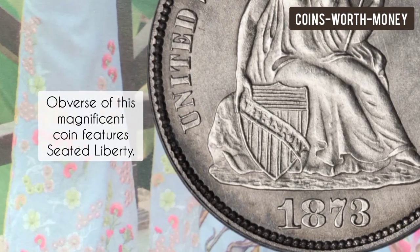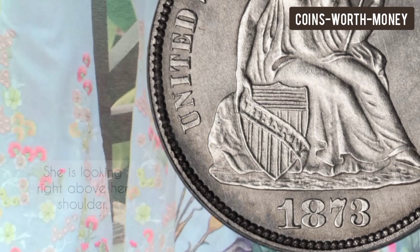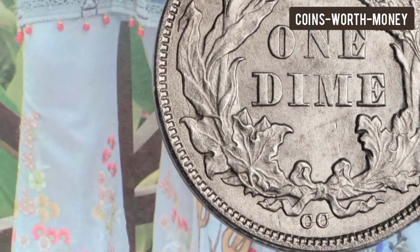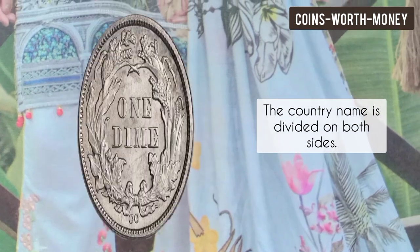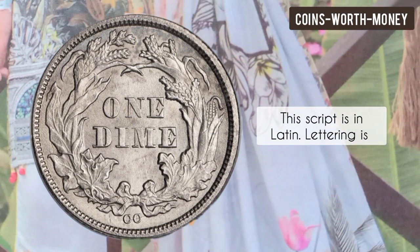The obverse of this magnificent coin features Seated Liberty. She is looking right above her shoulder, and in her left hand she is holding a stick with a cap on its tip. Her right hand is resting on a shield with the inscription 'Liberty.' The country name is divided on both sides, the script is in Latin, and the